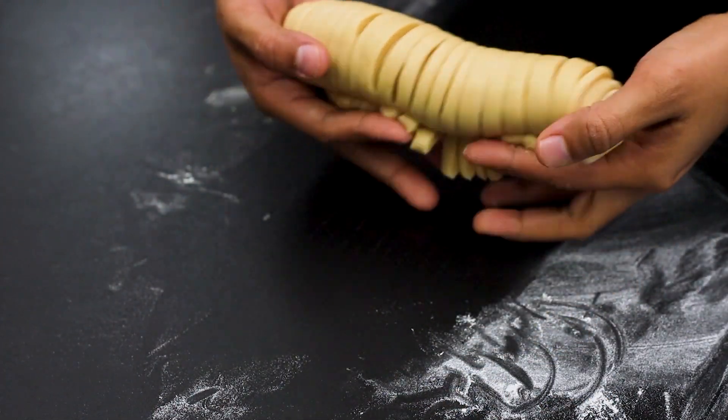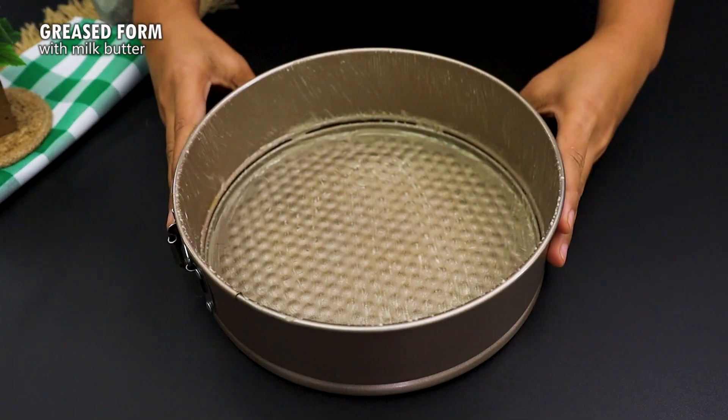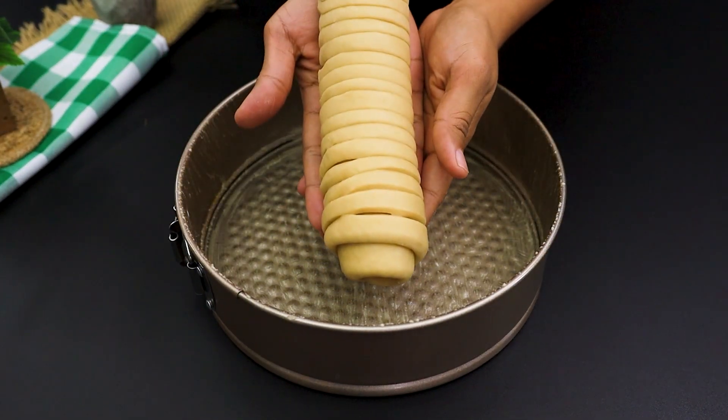Let the dough rest in the mold until it doubles in size again. This is the moment to let the dough rise and become even more incredible.